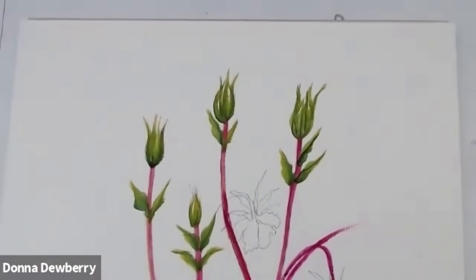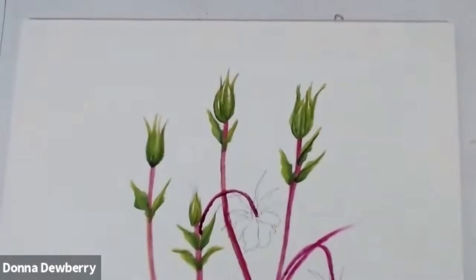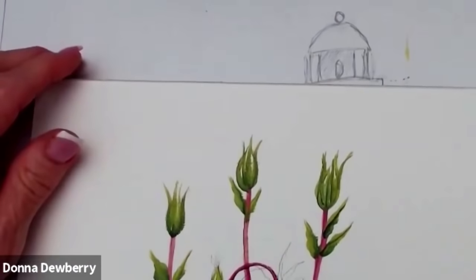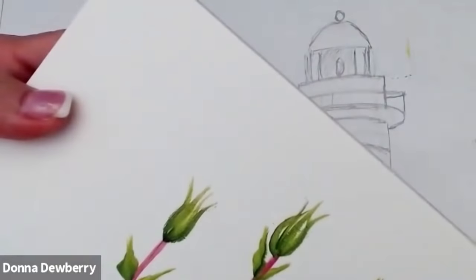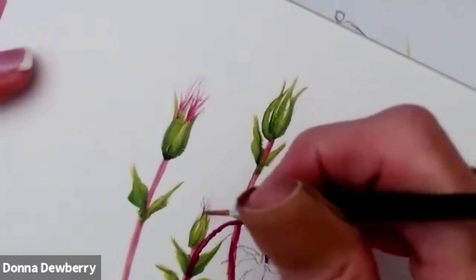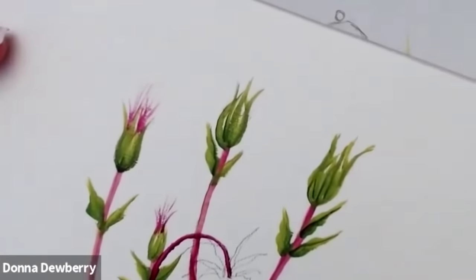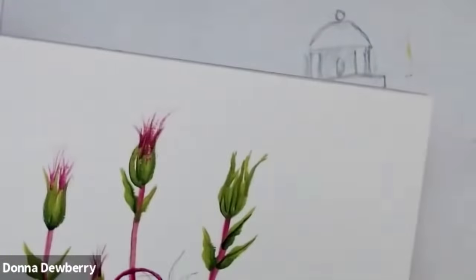I've got another stem here that I missed — it comes from here over into the flower. Now I am going to get the two-script liner with inky paint, and I'm going to do little bits of pink there, like it's blooming — a little teeny bit there. So the stems and these little bits of bud — isn't that nice?